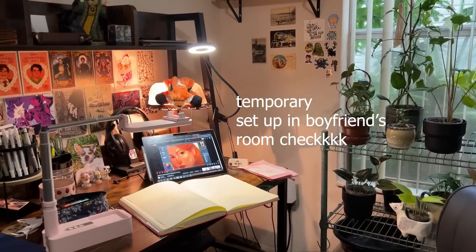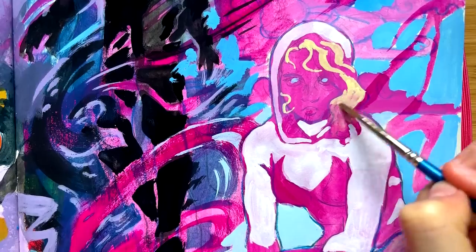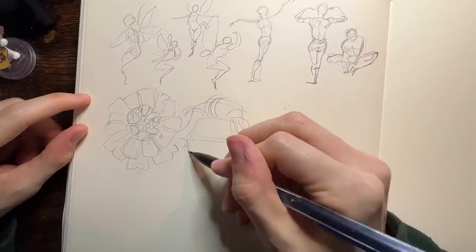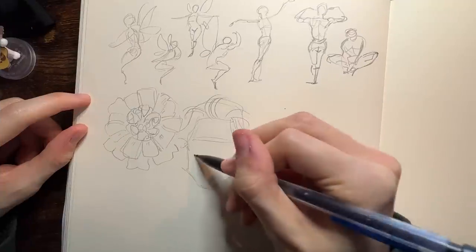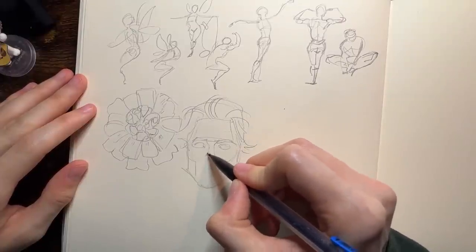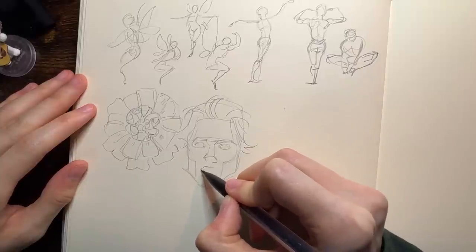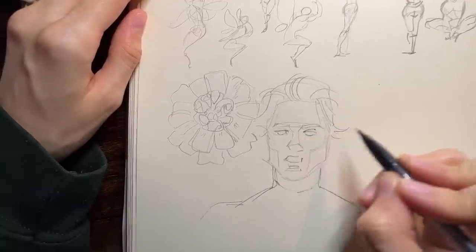Hey guys, welcome back to my channel. I'm back with a highly requested draw with me session themed around Spider-Verse and the new Across the Spider-Verse movie. I've been teasing these drawings for a while on my Instagram stories and I can't wait to jump in and share the process and my thoughts with you guys. Also, thank you for 20,000 subscribers — holy cow, kind of crazy. I just checked it this morning doing the voiceover for this video and yeah, we hit it, so thank you guys so much.